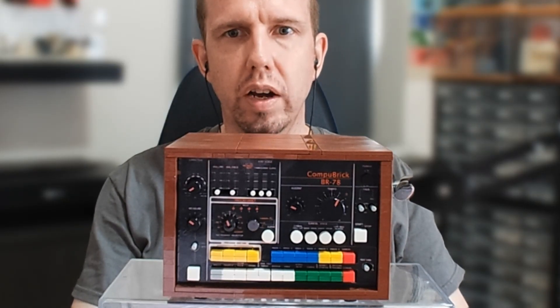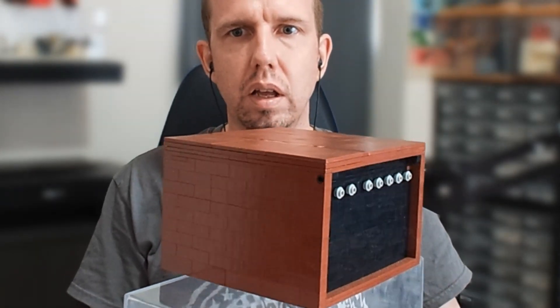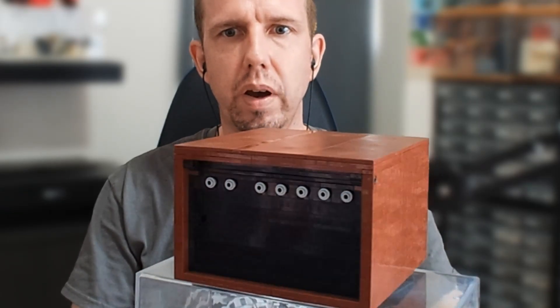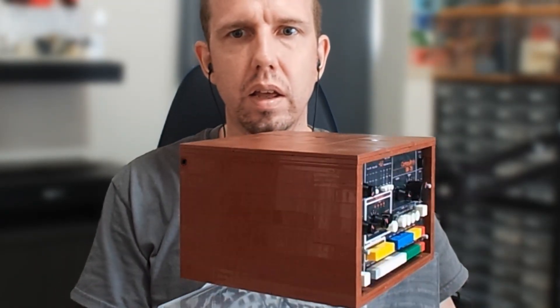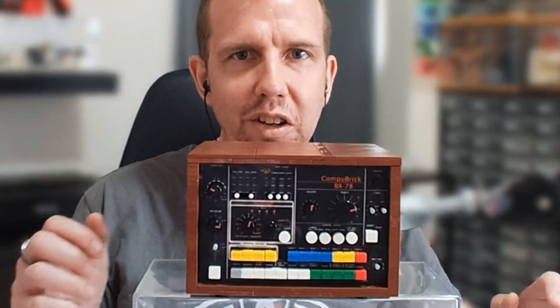So let's spin this around so you can see all the sides. There we go — the back. We've got some sockets at the back there. And now let's take a look at underneath.